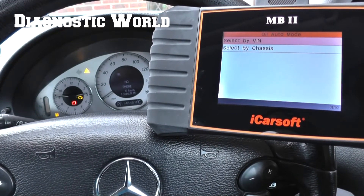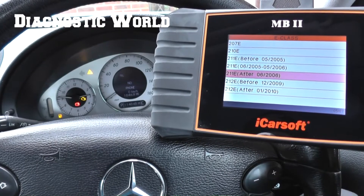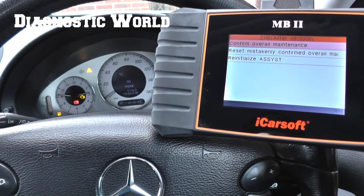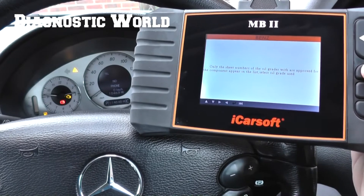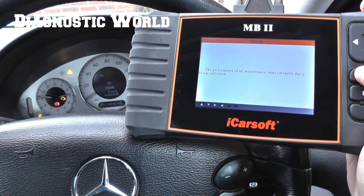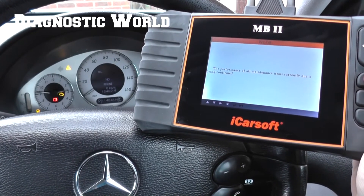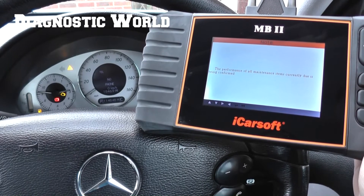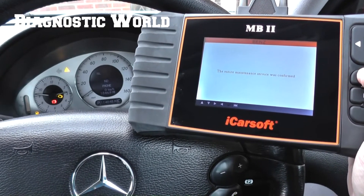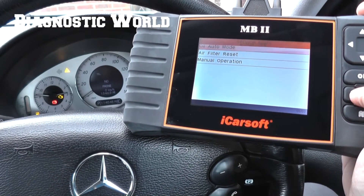It's an E-Class, say 211 after June 2006, and confirm overall maintenance — standard oil. The performance of all maintenance items currently due is being confirmed. The entire maintenance service was confirmed, so we can okay to that.